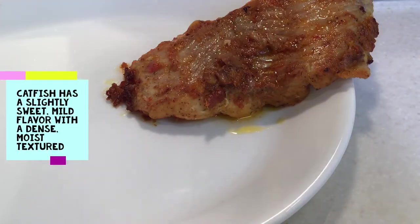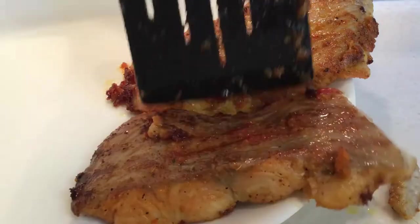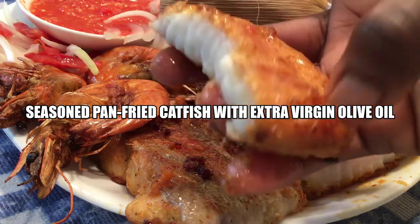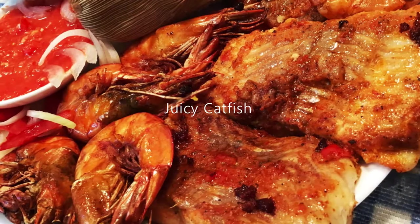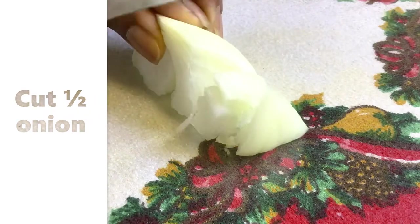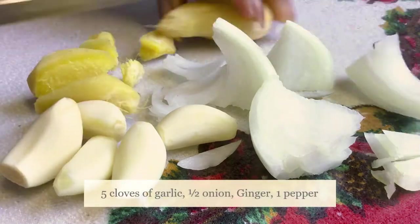Welcome, welcome, welcome all! Today we're gonna enjoy some pan-fried catfish with some shrimps — well seasoned and deliciously simple. We're only gonna use ginger, garlic, onion, and habanero purple, so we cut them all and add them to the blender.